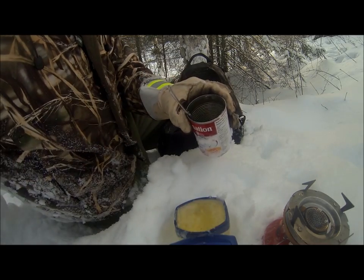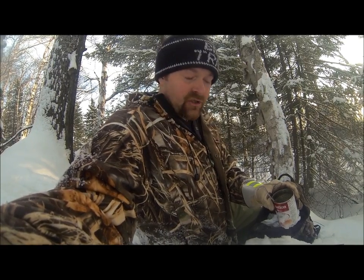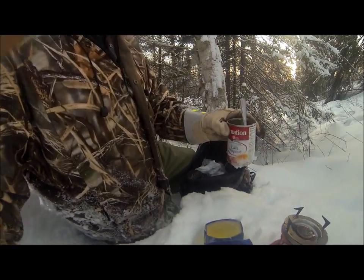I think Tyler had mentioned something to that effect — a full tub of Vaseline and a full bottle of wintergreen. Obviously you're going to have some lift over so I'll just keep myself in it.